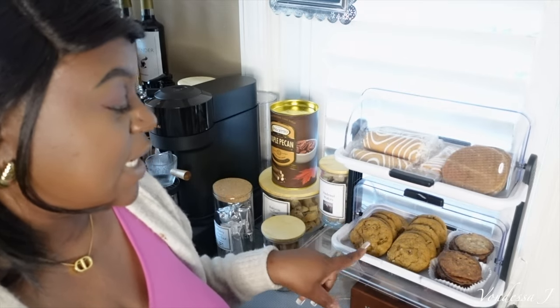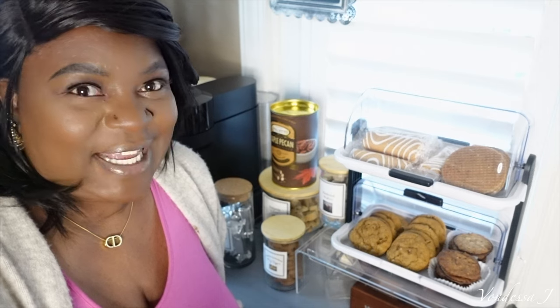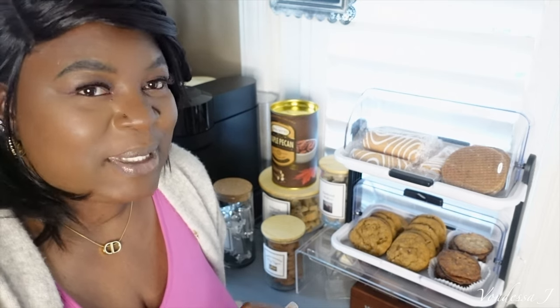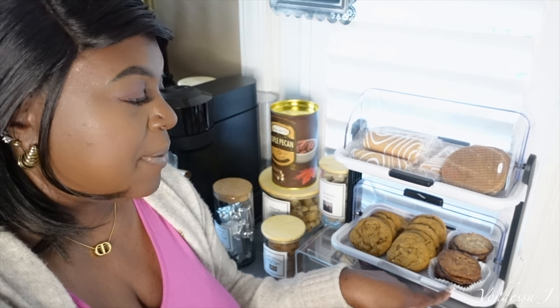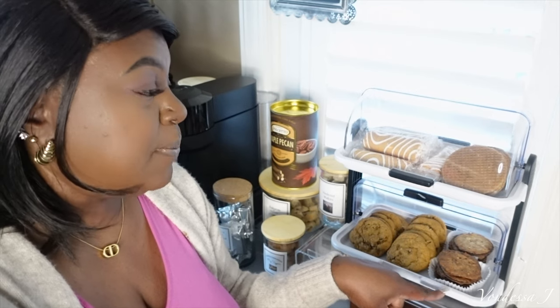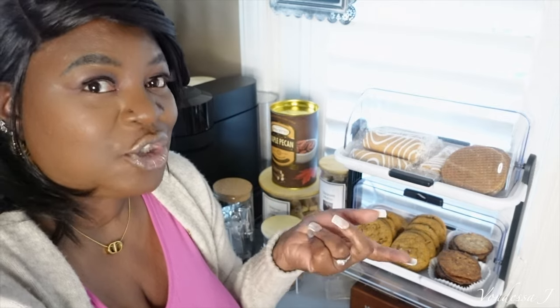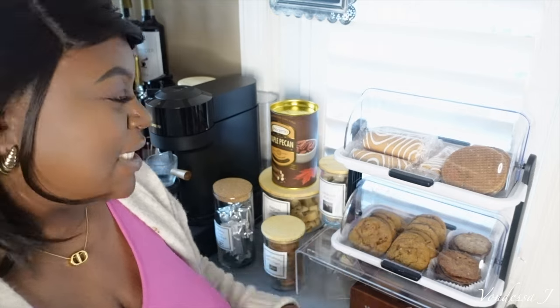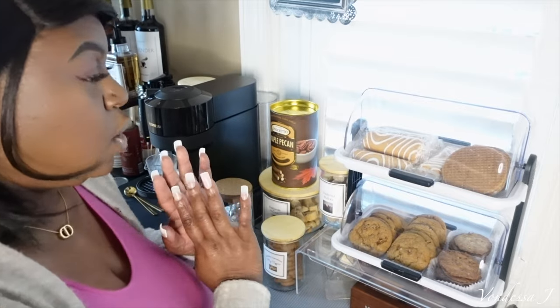Down here are some pumpkin walnut cookies. I know I'm on a health journey and I've lost so much weight within the last two months, but I cannot wait to dig into those. These cookies — I can't remember the name — but my daughter saw them and wanted them. They're like chocolate on the back side. My daughter just graduated from baking and pastry and is currently in college getting her bachelor's degree in culinary arts, so she knows about all the goodness.